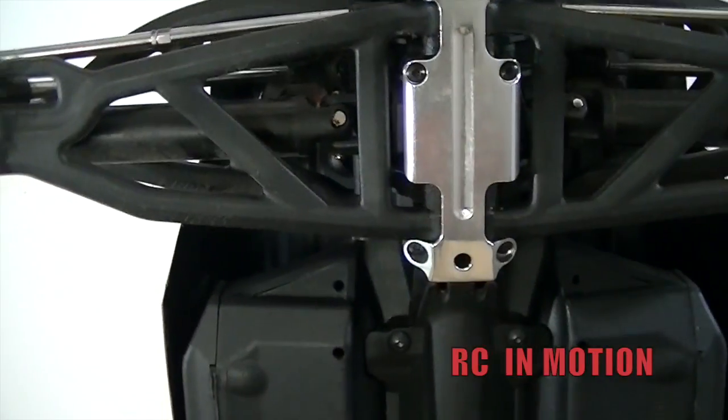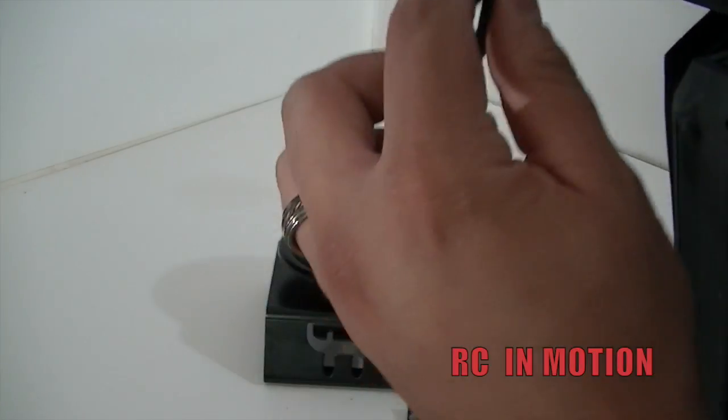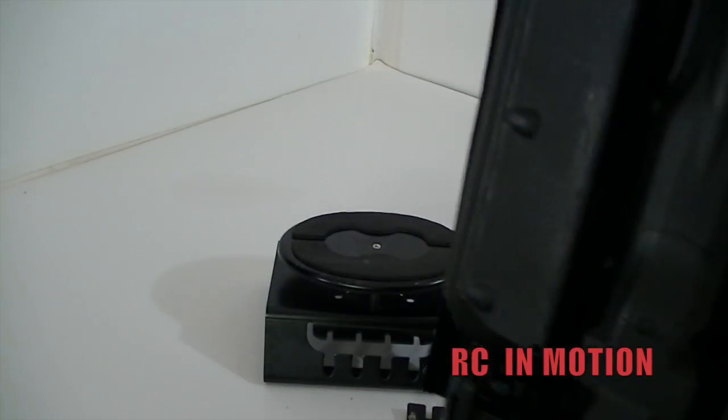That's what it looks like — it looks beefy and it's thicker than the stock one. You guys can see this thickness compared to the stock thickness — it's pretty thick. We'll see how that goes.